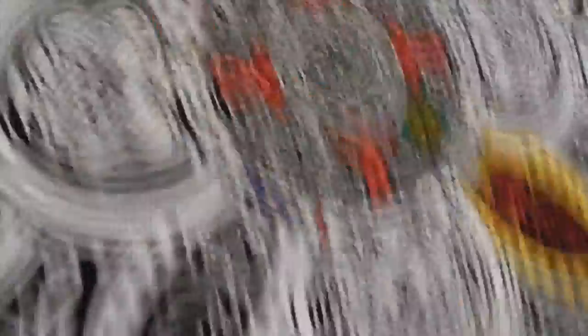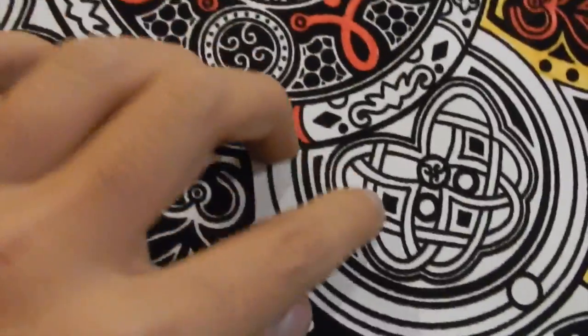I'm working on it now — it's gonna turn out like this. It's gonna be hard because it has such tiny little spaces to fill in. Look at the whole thing!